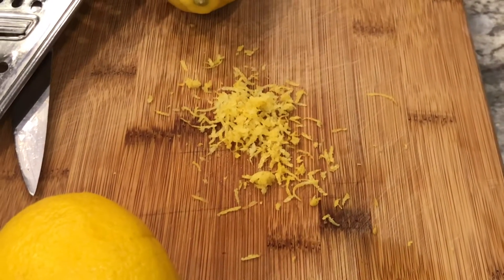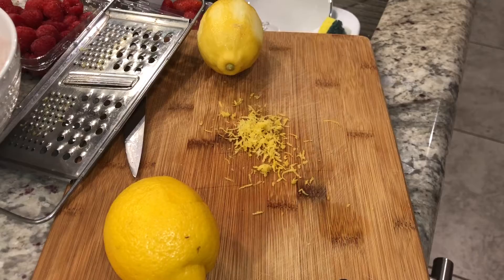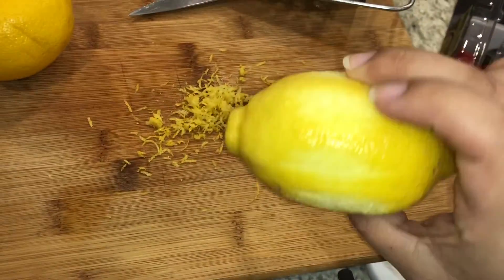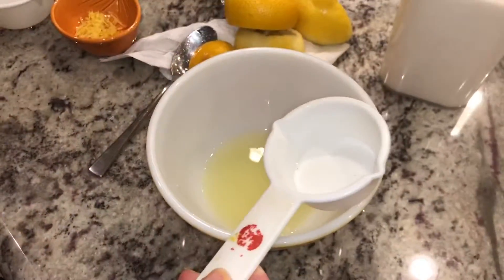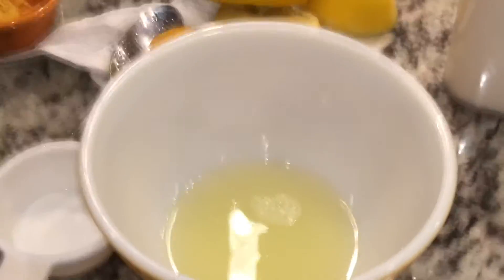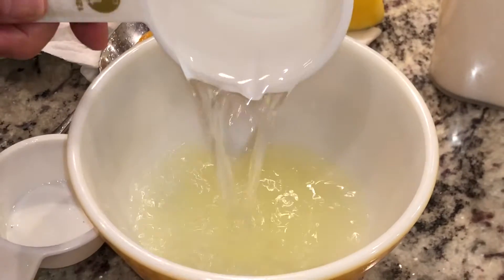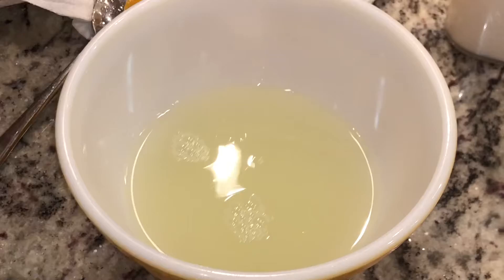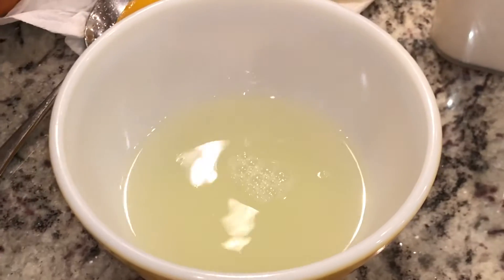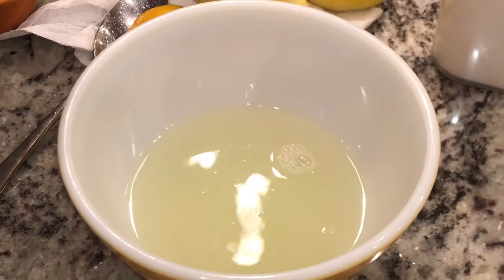This is how much lemon zest we're gonna use — not the whole lemon, just a little bit. We added one fourth cup of lemon juice, a half cup of water, and three tablespoons of cornstarch.